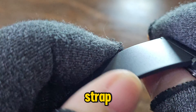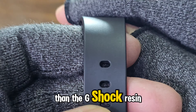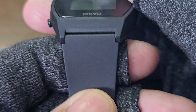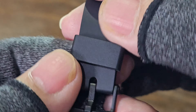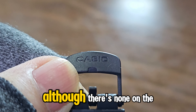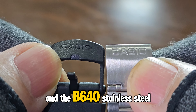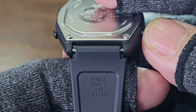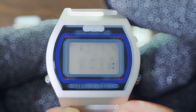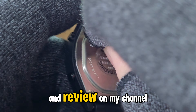Now let's talk about the strap. It's a plain black resin with no patterns like some other Casio bands, and it's a bit softer than the G-Shock resin bands, giving it a slightly feminine touch. Luckily, there's a Casio logo on the plastic buckle, although there's none on the retainer. Here's a comparison between the LW204's buckle and the B640's stainless steel clasp. Not much else to say about the B640 here, but you can always find its full unboxing and review on my channel.